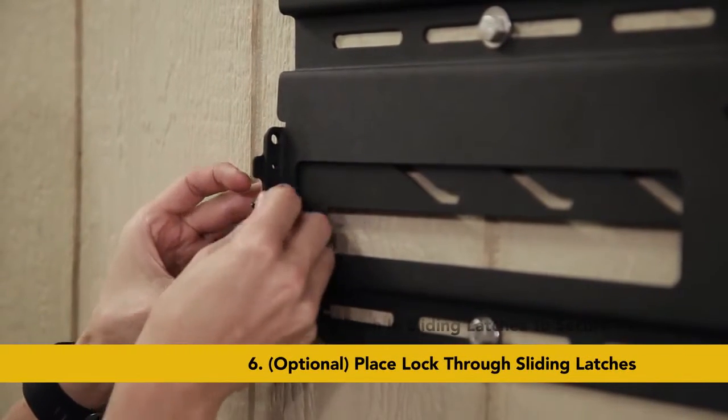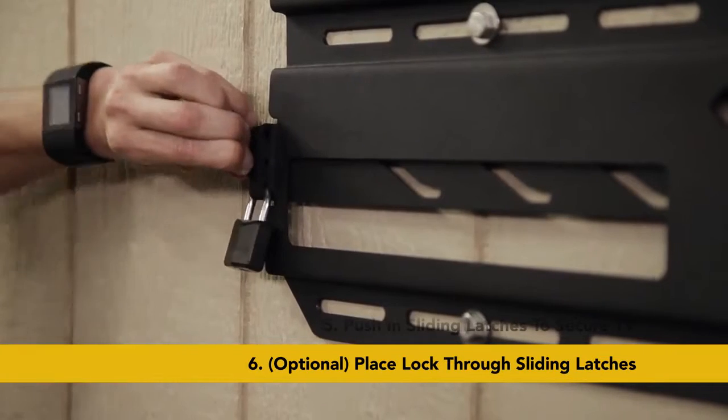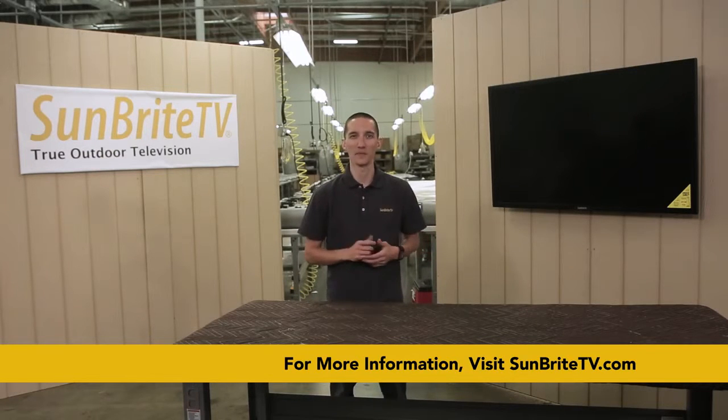Another great feature of this mount is that it can be locked. To do this, you just use a pad lock of your choice and secure it through the holes on the sliding latches. Now you're ready to enjoy outdoor entertainment year round. That's it for now. Until next time, I'm Kevin with Sunbrite TV and have a great day.